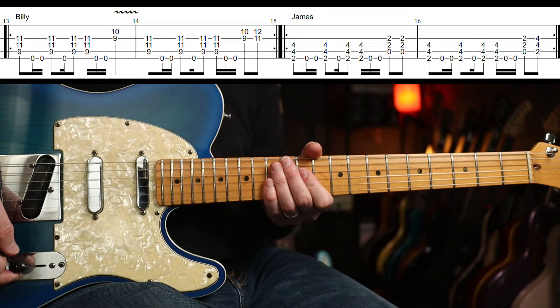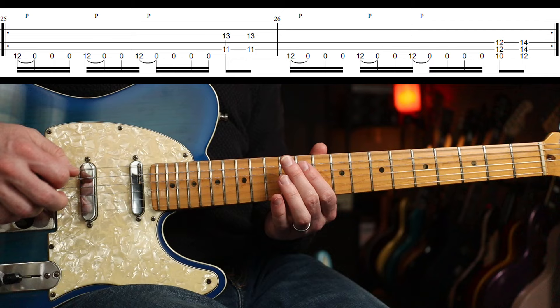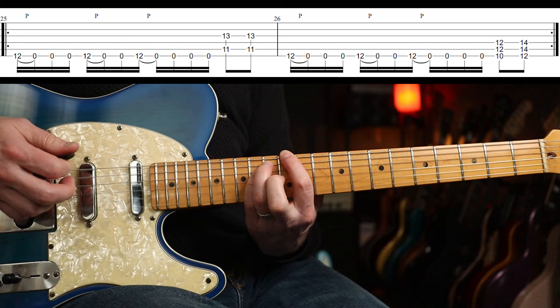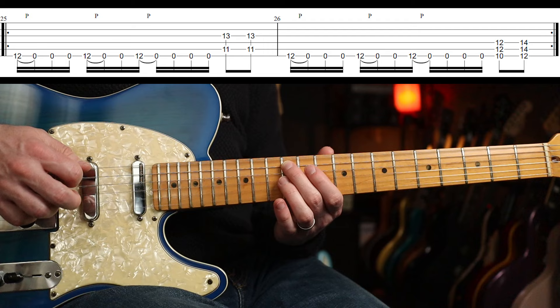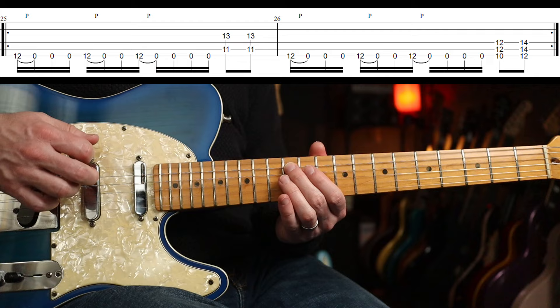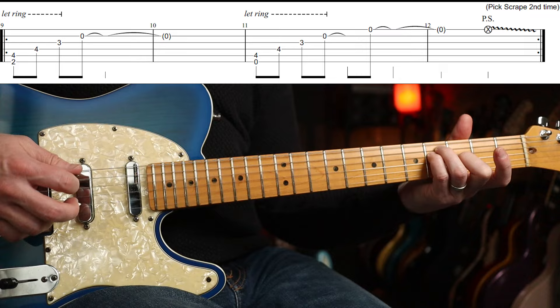Then the chorus part — I think it's the chorus anyway, maybe it's the pre-chorus. Like that, right? And to speed. So you've got to pull off from the 12th fret to the open. And again, and again. And then the second bar. Then you're back into that intro riff.